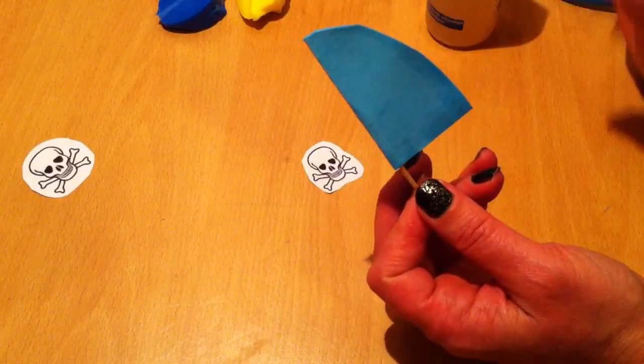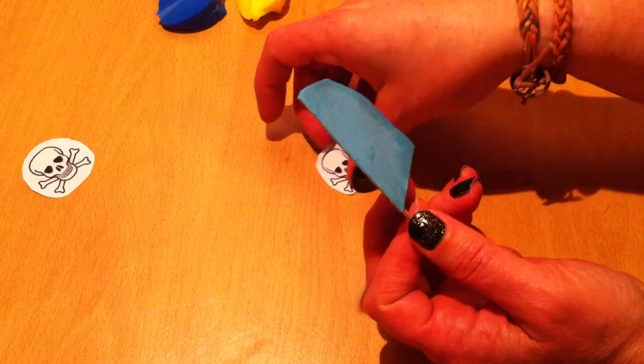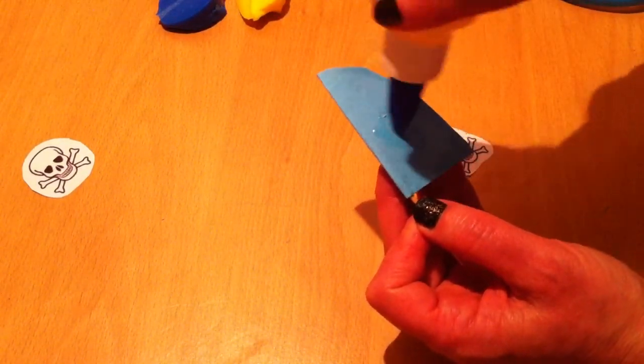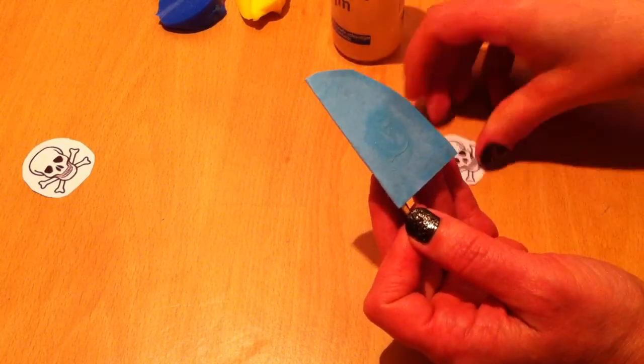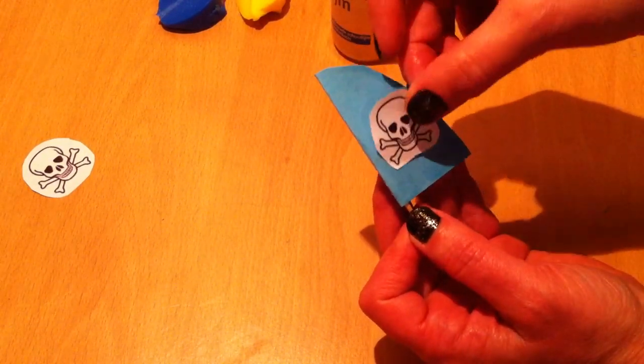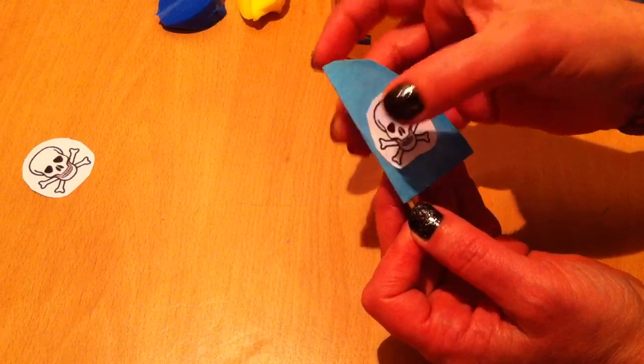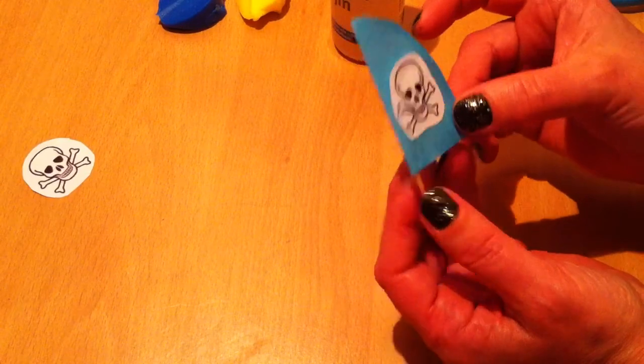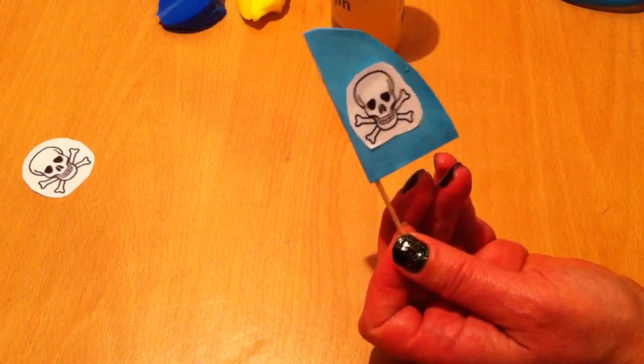And then you are going to take your sticker or the picture you just printed, and you are going to stick it to your sail. I have got this skull, and then I am going to put it like this, like a pirate boat. And let it dry for a while.